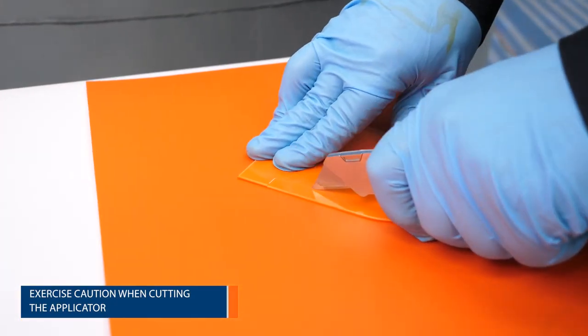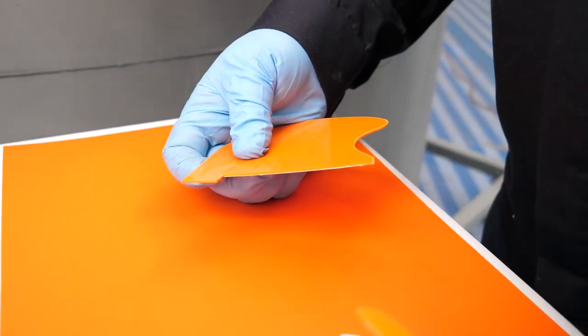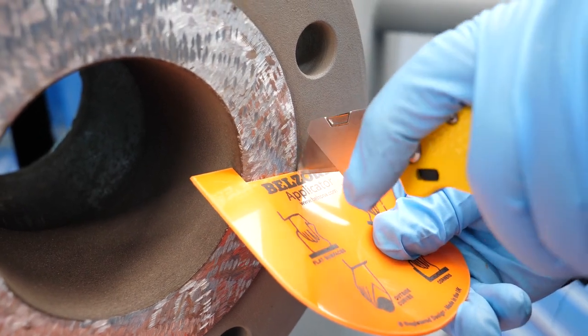This template will be used to even out the buildup of product on the flange face and create a peak or apex in the product, which helps minimize the risk of air entrapment.